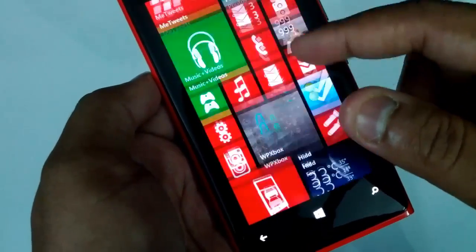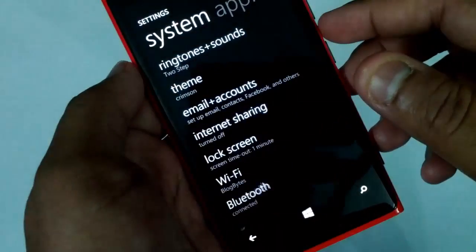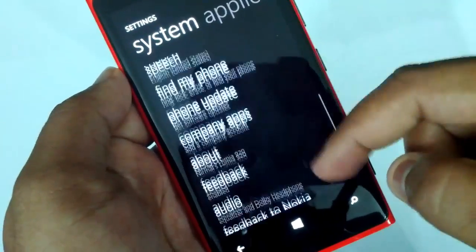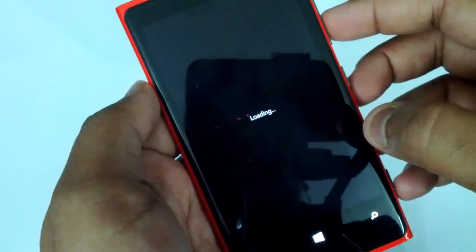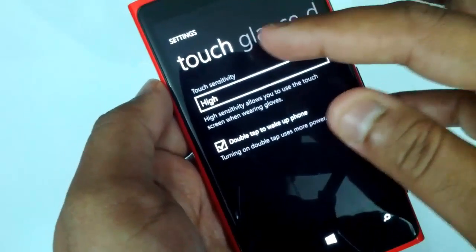So let's see how to enable it. For that you need to go to settings. I have the settings on my start screen, so now I am in the settings. Go to Display and Touch. This is loading Display and Touch — now slide to the touch options.